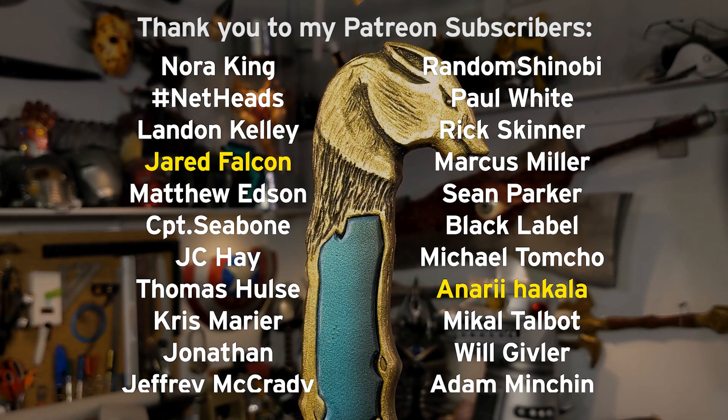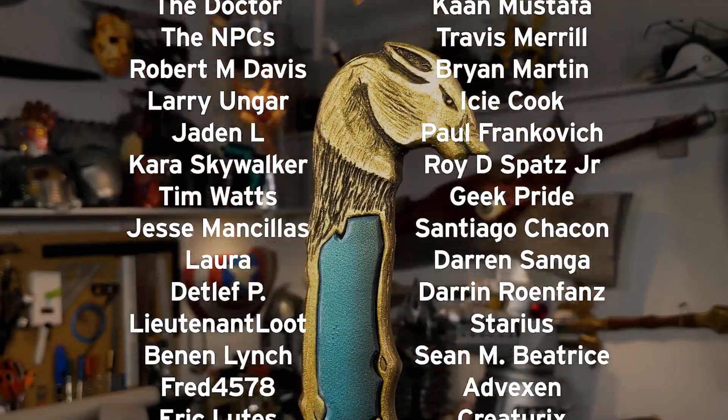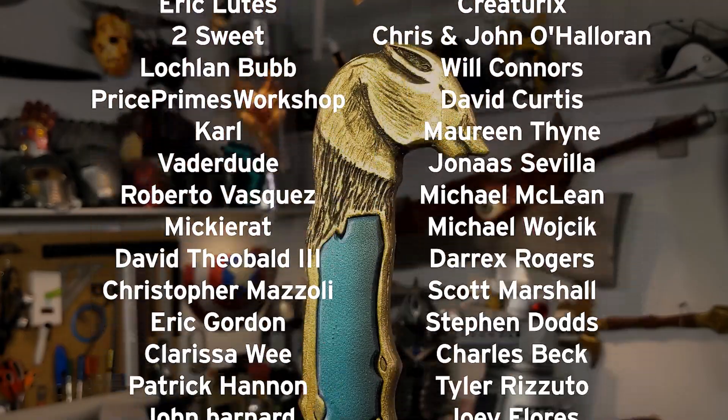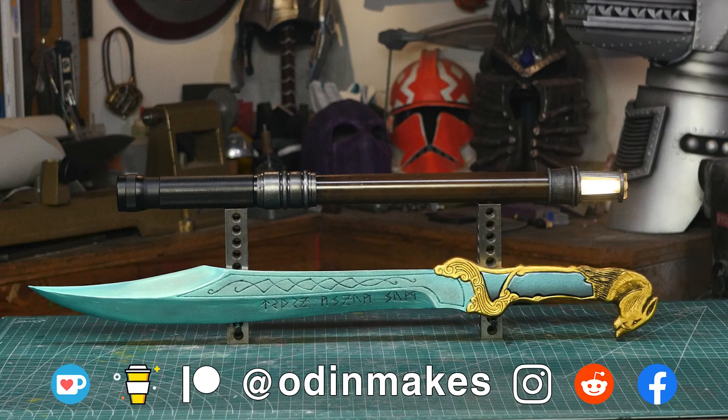I want to thank Jared Falcon, Anari Hakala, and all of my Patreon supporters — my Patreon support is the number one thing that makes this show possible. If you like the video, don't forget to subscribe. Have an idea for something for me to make? Please leave a comment below, and if you make any of these projects, you could send me a picture.